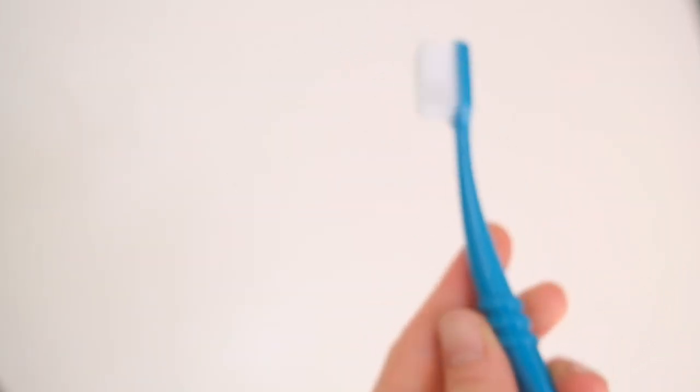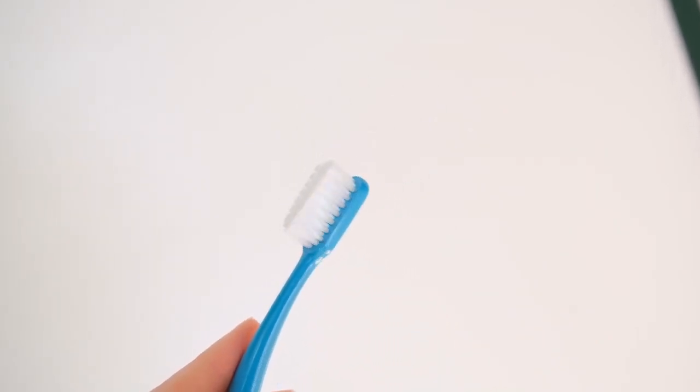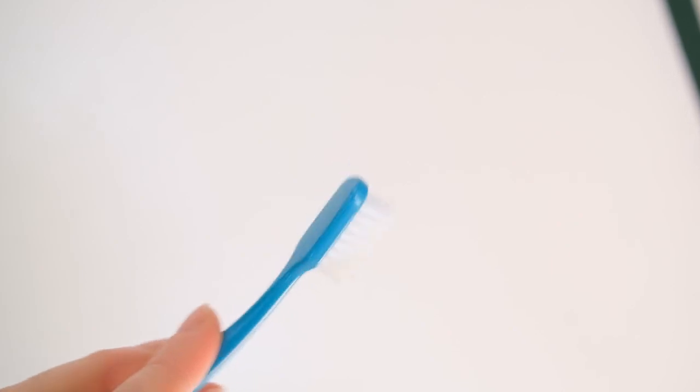I got the Ultra Soft because I have sensitive gums. And this is one of the softest toothbrushes I've ever tried. My gums don't feel beat up. Usually even the soft brushes from mainstream brands, I still feel sore after brushing. My teeth feel clean and my gums don't hurt. So that is great.